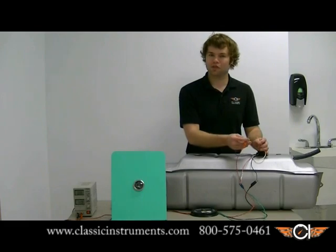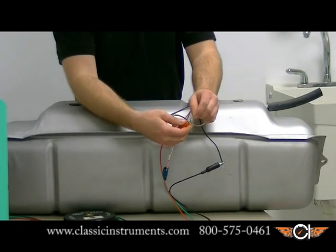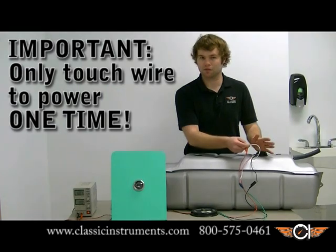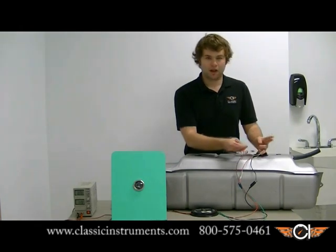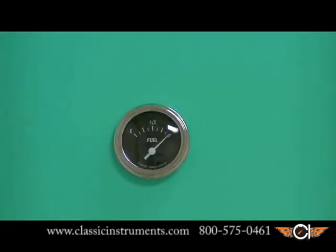Always use caution when making connections around an open fuel source. Hold it for 10 seconds. When you do this, make sure you get a really solid connection. Don't make multiple touches onto the power wire because that's going to throw off our calibration sequence. Make sure you have a good solid contact for 10 seconds. After that's done, remove the white wire and connect it to ground. Our fuel gauge should be up to full, as it's showing.